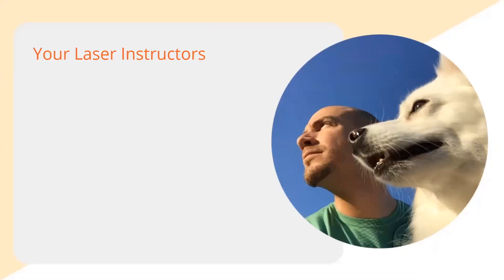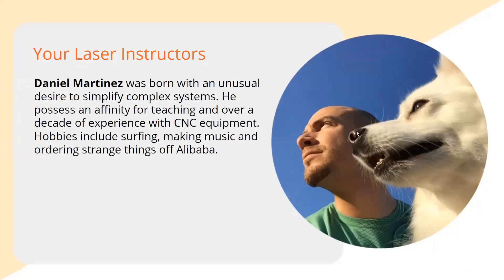A little background about your instructor: I have been doing this for a long time. I do have a desire to simplify complex systems, which is kind of ironic because I find myself in the most complex situation ever — given an expanding company, COVID, a new baby that's about to turn a year old, and I've been doing it remotely, staying home for the last year. It's been a really interesting time, but I have worked with CNC equipment, gravers, and lasers for a really long time.